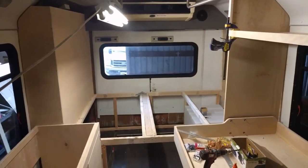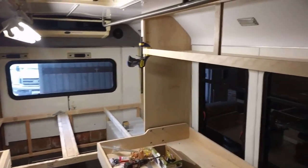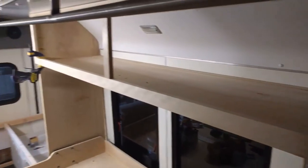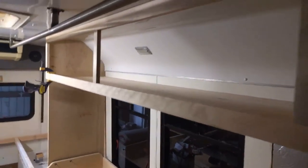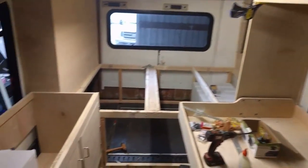Hello everybody. I'm doing a little bit of progress on the bus. I built the shelf in here and I built the face frame. I know it's a little dark in here but it's getting toward the evening and all I have is this one light in here.